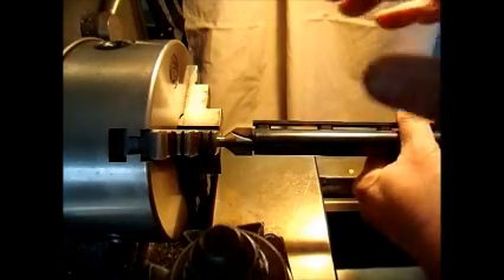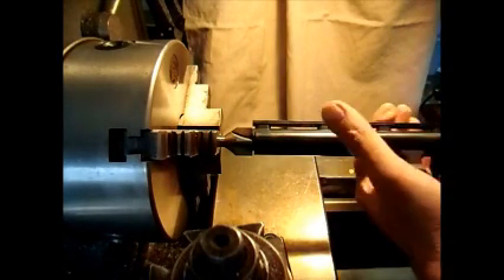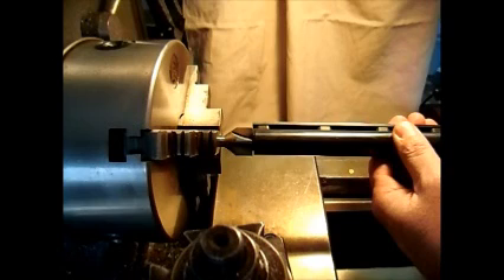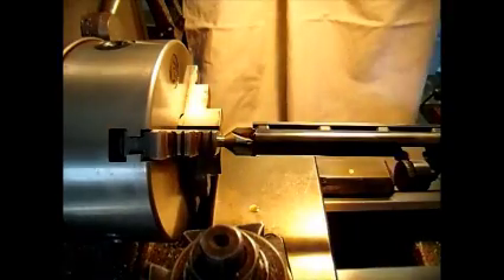I'm going to be running the headstock to drive the tool and use the tailstock to drive the barrel onto the tool. In order to keep it from spinning, I'm just holding the lug here in the middle. You're not going to be using so much force that you have to worry about this ripping out of your hand, but keep your hand in a position where you can let go easily if it did grab. You don't want to get in a position where you can pinch yourself or get your hand hung up. I'm going to take off my ring for obvious reasons. I'll put a little oil on the cutter, and we are ready to go.